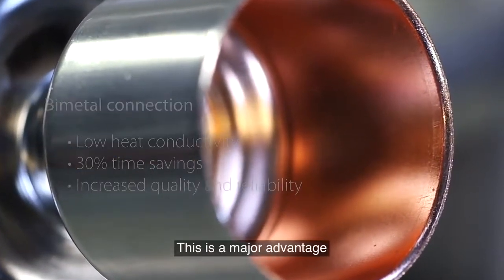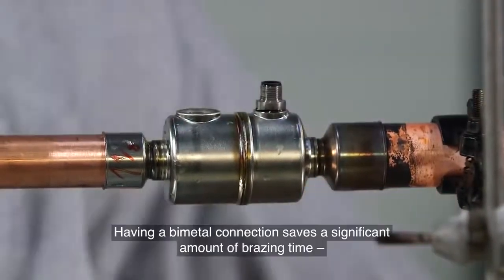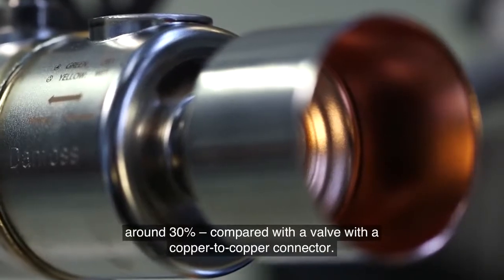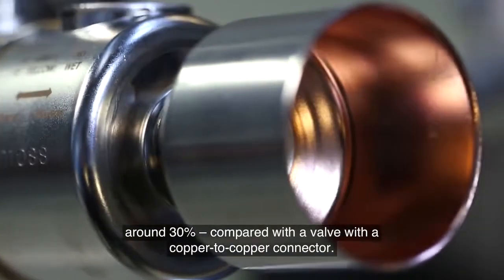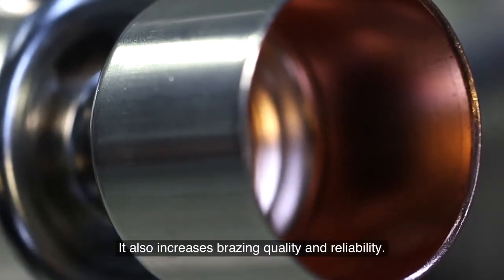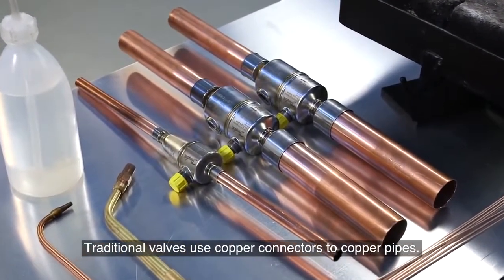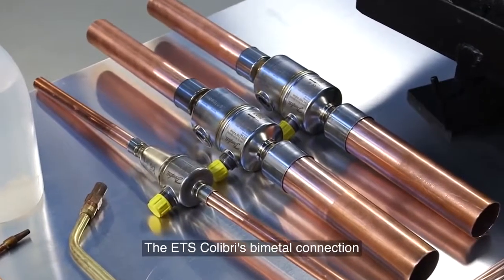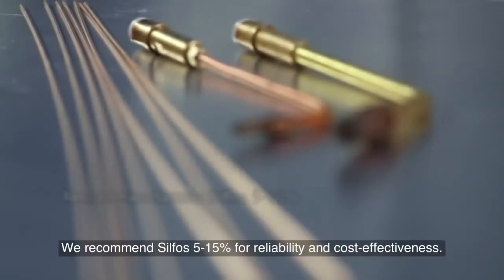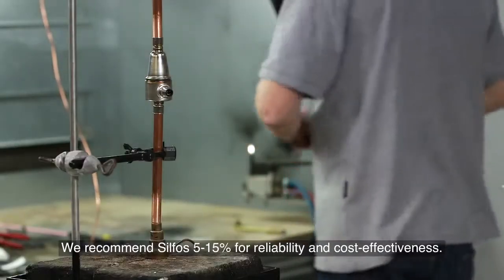This makes the braising process much faster thanks to the low heat conductivity of bimetal compared with pure copper connectors. This is a major advantage because there is no need for wet wrapping during the braising procedure. Having a bimetal connection saves around 30% braising time compared with a valve with a copper to copper connector, and also increases braising quality and reliability. The ETS Colibri's bimetal connection enables you to use cost effective materials — we recommend Silphos 5–15% for reliability and cost effectiveness.